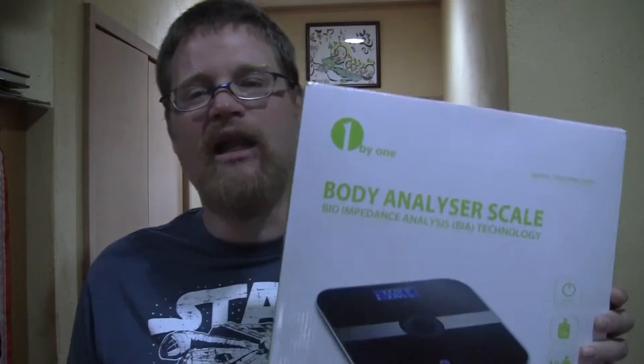I've had another request to do a product review from One by One, this time for their body analyzer scale. Not sure if I want my body analyzed, but I'll go for it anyway.